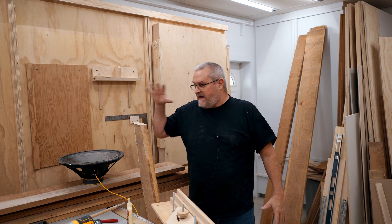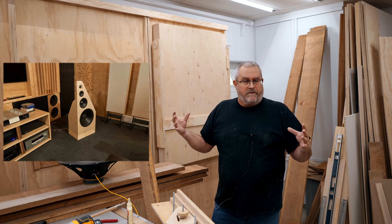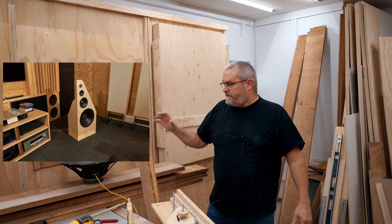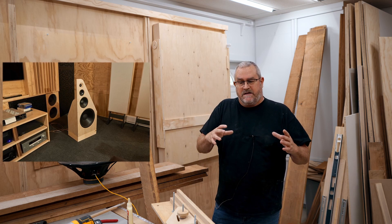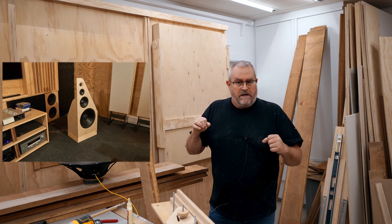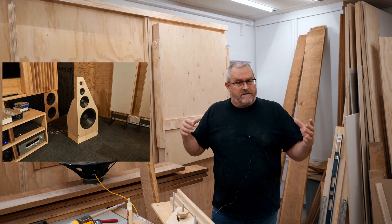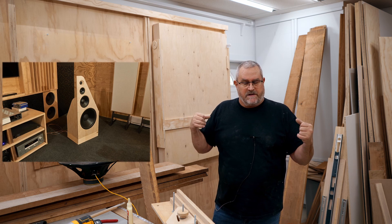So the woofer is on the bottom. Next one up is an eight-inch midwoofer, which will cover the frequency range from there up to the midrange. The midrange is either a five-inch or a four-inch — I haven't decided yet. I really need to put in the four-inch ones that I have to compare them to the ones I've already been using and do some measurements there as well.